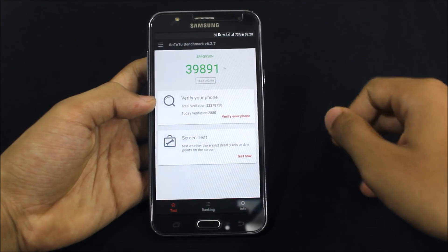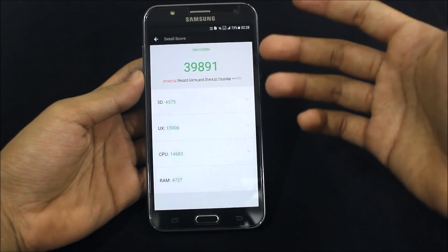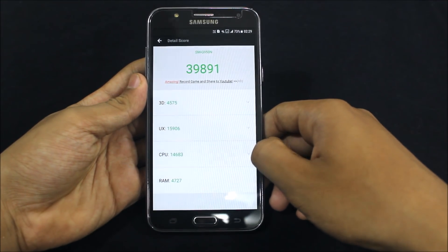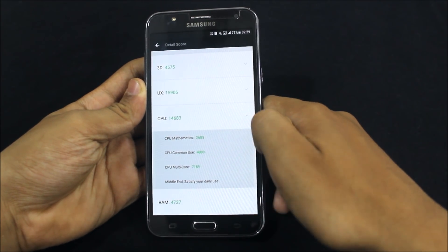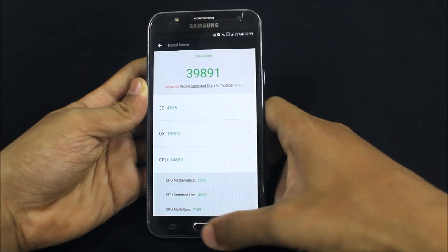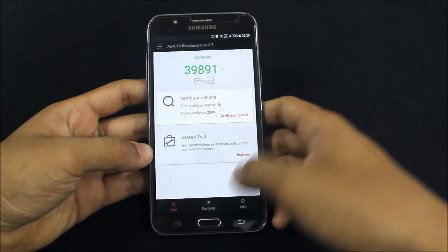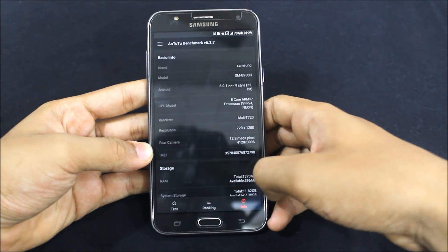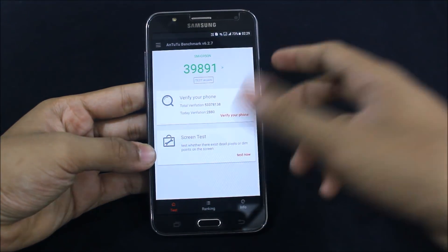Now for the Android benchmark score. I'm getting 39,891, which is less than the Enigma ROM because Enigma was less modified. It's similar to the MDK game UX score. CPU single-core got around 15,000, multi-core score is 7,189. RAM score is 4,727. The core score is greater than MDK.